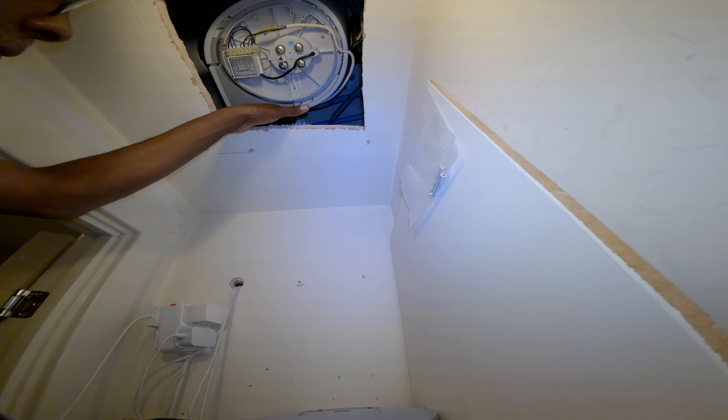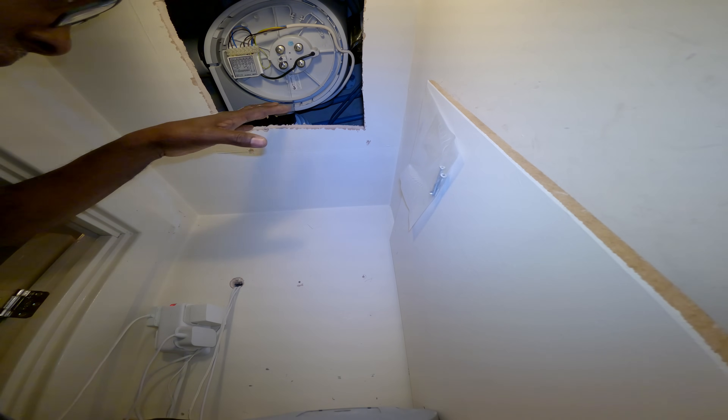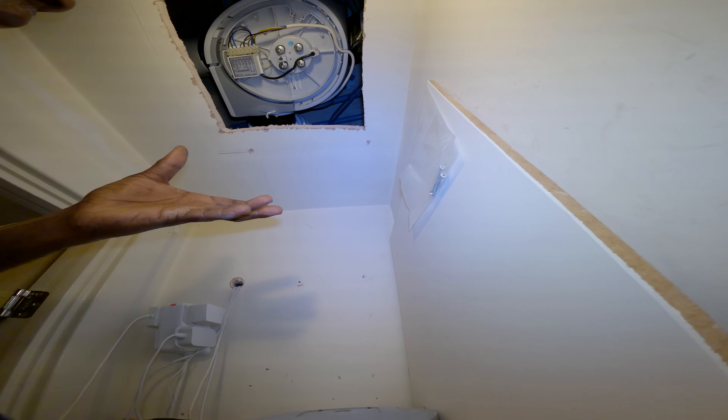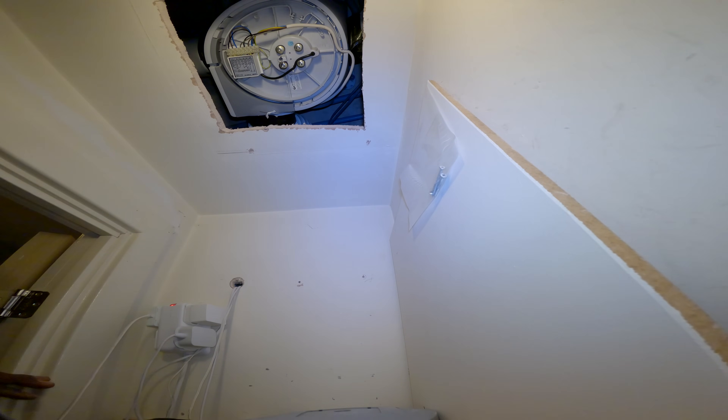You'd have to remove all this flex ducting, then the old unit drops out, put the new one up. Like the last one I did - it had a lot more room, there was a big door. It was awkward with things in the way, but easier than this. This looks like a bad one.